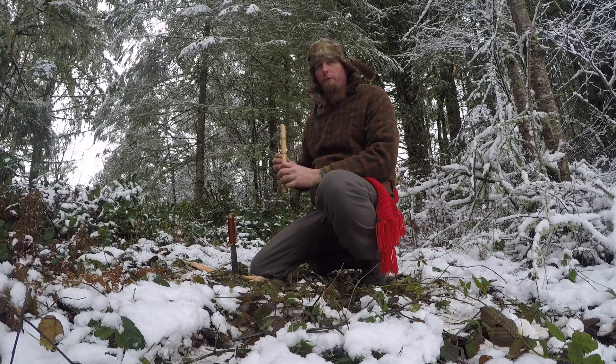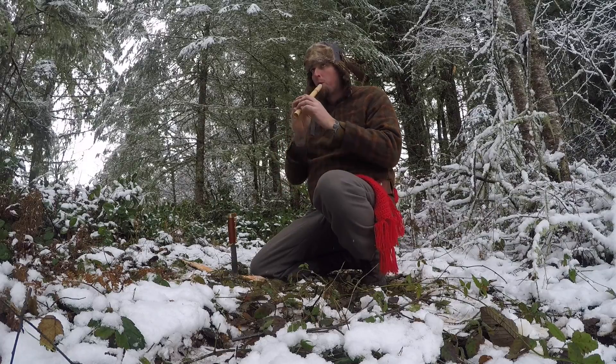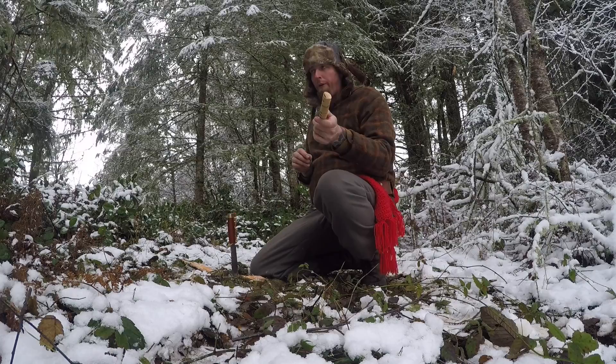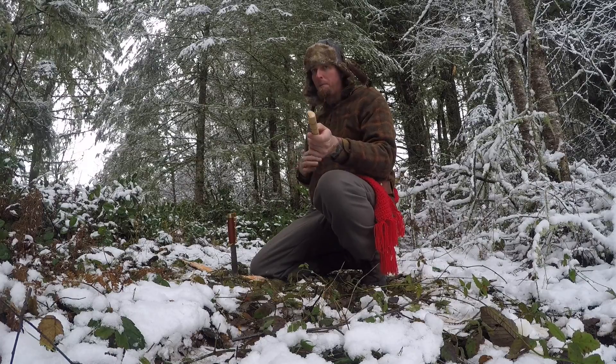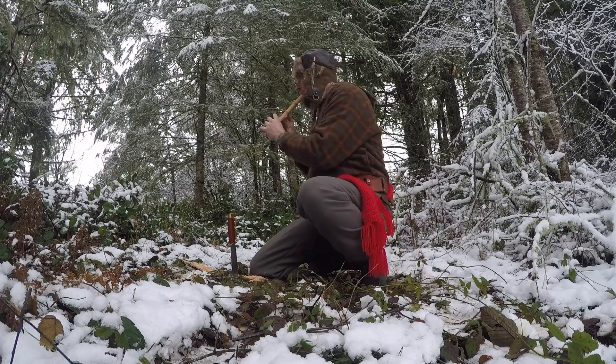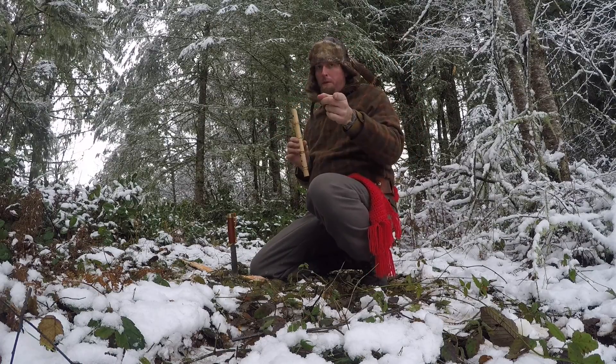Another thing you can use the flute for in the woods is if you're hungry, scared, alone — like the Rowdy Pied Piper, you can call in the rats. Not the best meal, but it'll get you by. There's a rat right there. You're welcome.